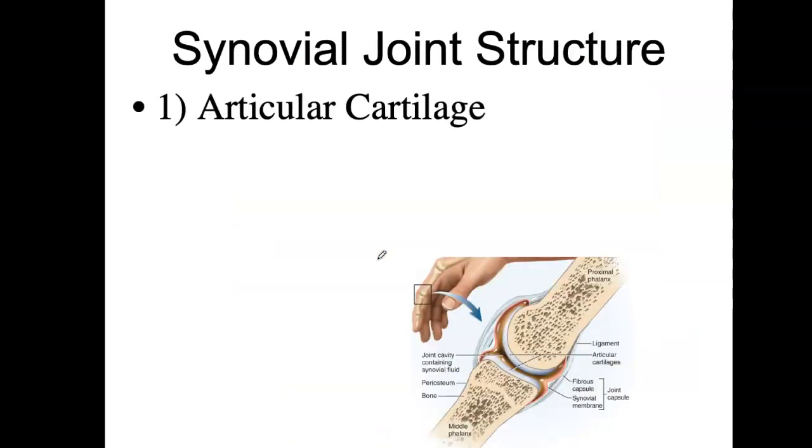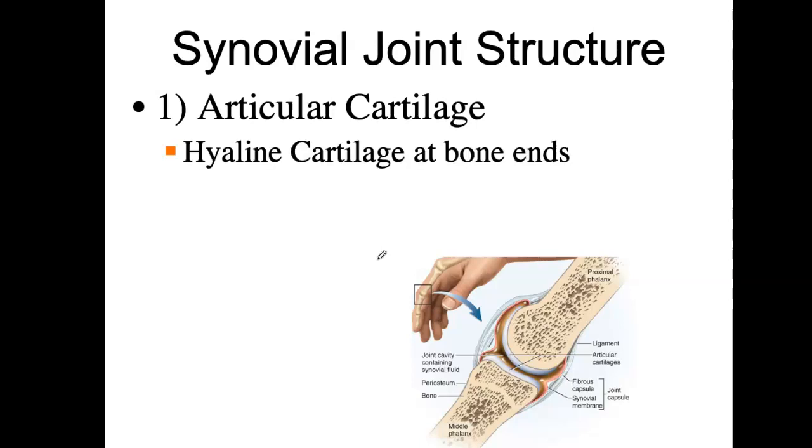The articular cartilage has hyaline cartilage at both ends. It's going to reduce friction, absorb shock, and cushion the coming together of those two bones.